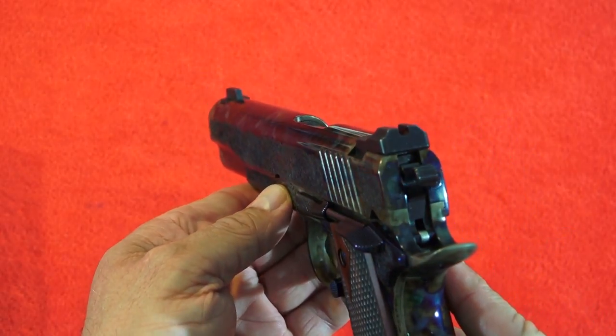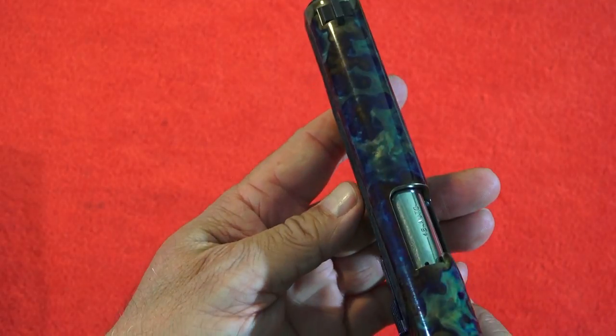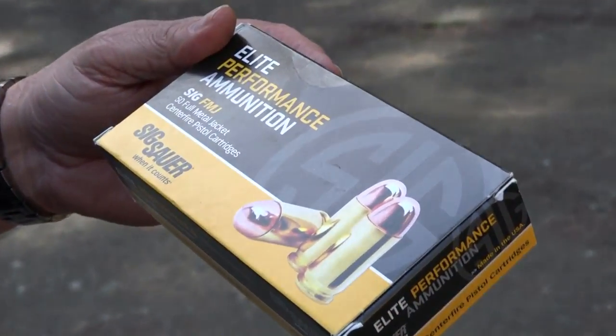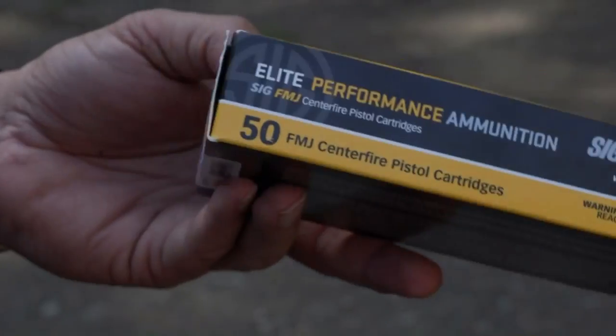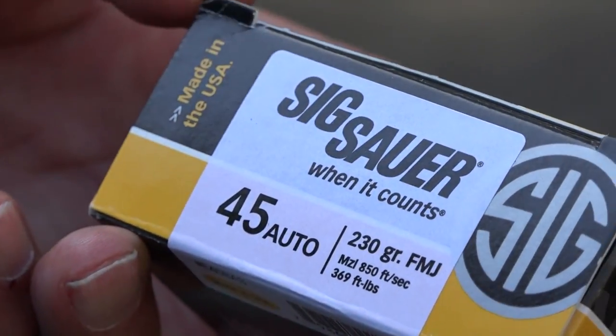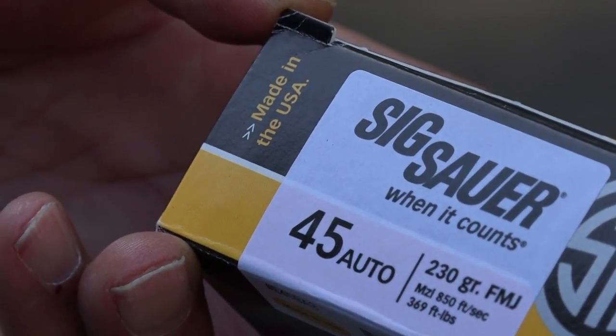This gorgeous production 1911 is full of features for a very attractive price. We shot about 300 rounds of SIG Sauer Elite Performance ammunition through this 1911 during the review. The ammo is their 45 ACP, 230 grain, traveling at 850 feet per second and 369 foot-pounds of energy.